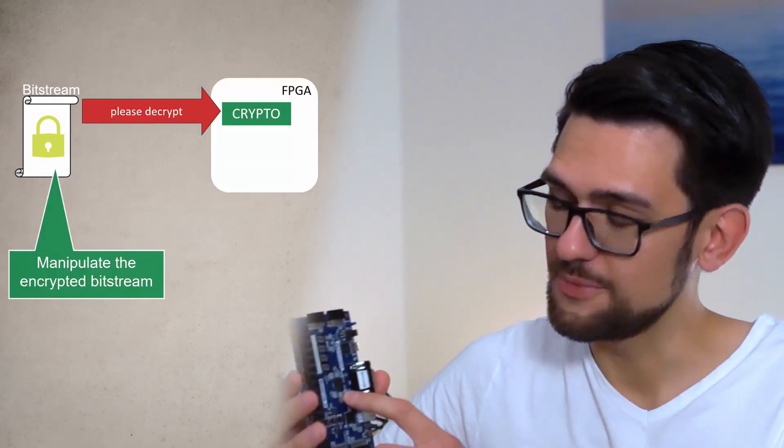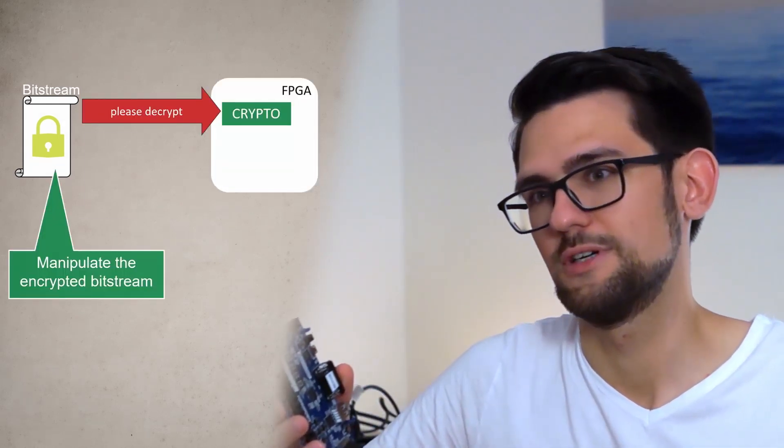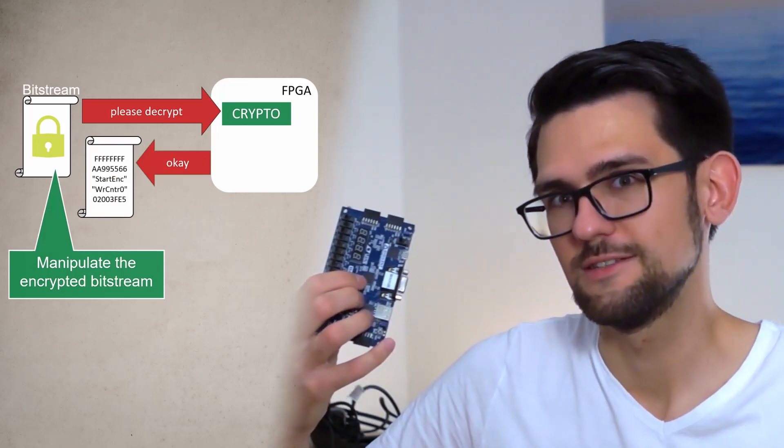To counter this, all the vendors came up with Bitstream encryption. They store the Bitstream encrypted on the external memory, and when you program the FPGA, the FPGA itself decrypts the encrypted Bitstream and also ensures its authenticity. What we are going to do is attack this: we read out the encrypted Bitstream from the external memory and then manipulate it to ask the FPGA to decrypt the encrypted Bitstream for us. We use this Spider-Man inside here to defeat the Spider-Man inside here — we use it as an oracle. In a second attack, we can also manipulate the encrypted Bitstream to implant hardware trojans.